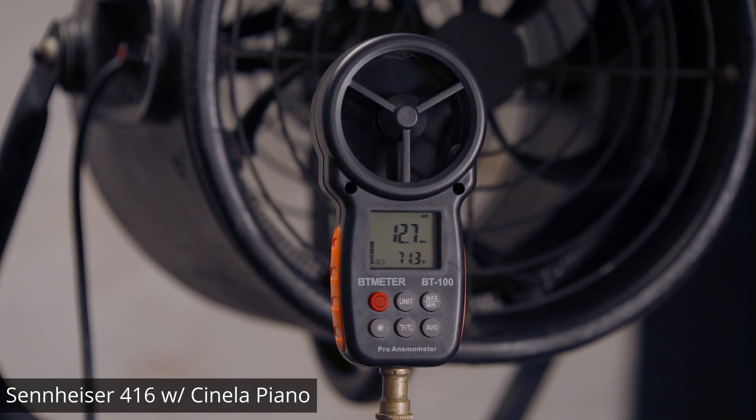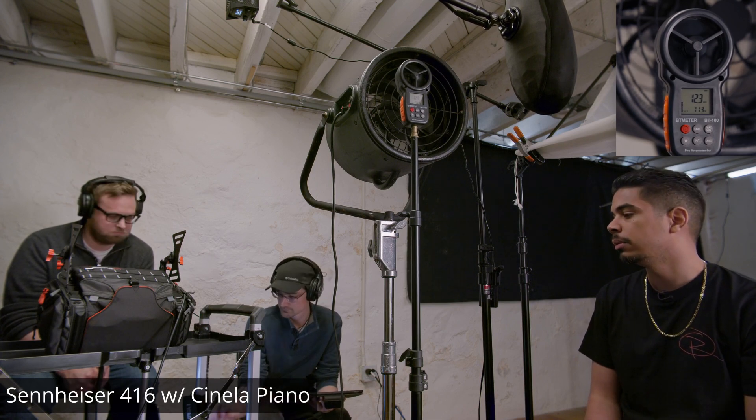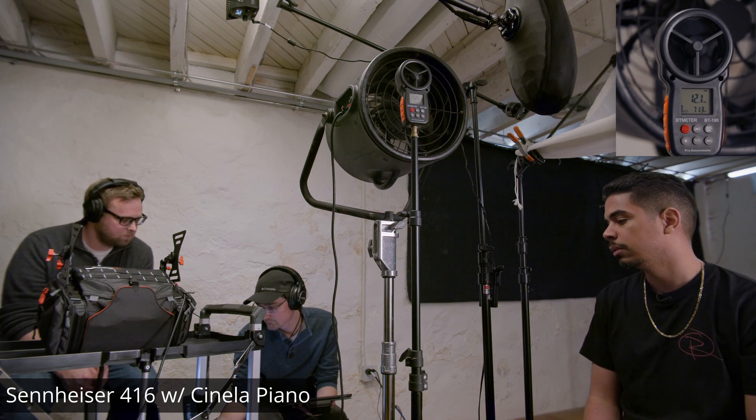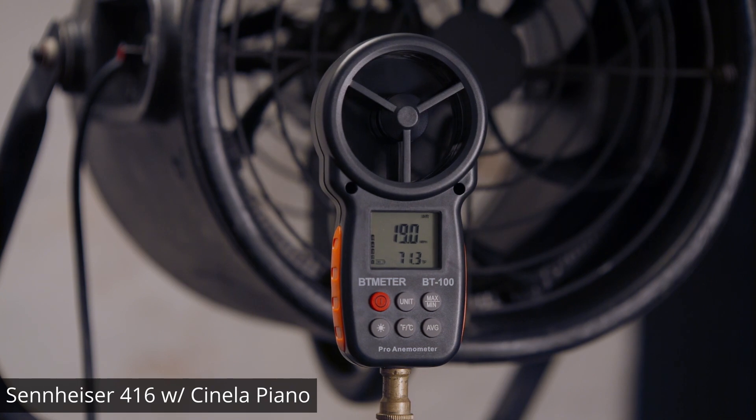This is a wind test with the Cinella Piano Windshield.